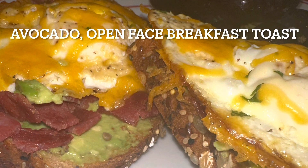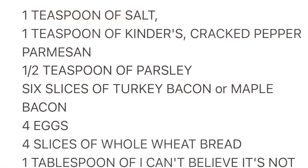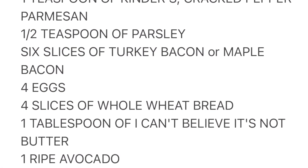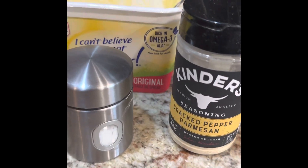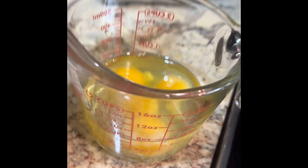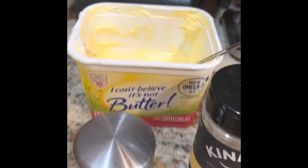Hello again guys, welcome to my channel. Today we're going to make an avocado open-faced breakfast sandwich. Here are the ingredients — pause to write them down. We're going to use Kinder's cracked parmesan, which I found not too long ago. It's really good. Also I Can't Believe It's Not Butter, salt, and parsley. Those will be primarily the ingredients we're going to use.